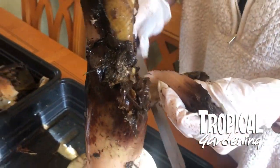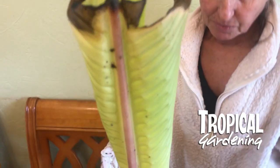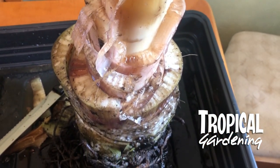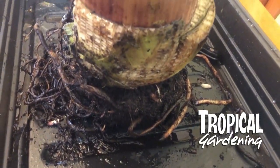We used a bread knife for most of it, but when you get to the more delicate operations you can switch over to scissors, which are quite useful. The roots we left alone — I didn't want to attack it from both ends. Let's do it.